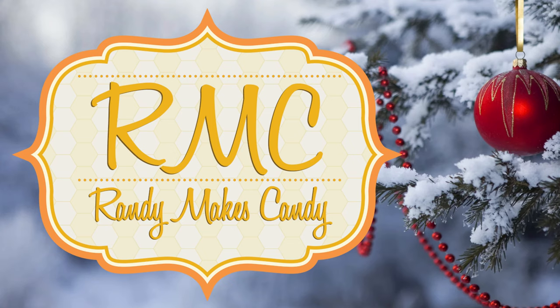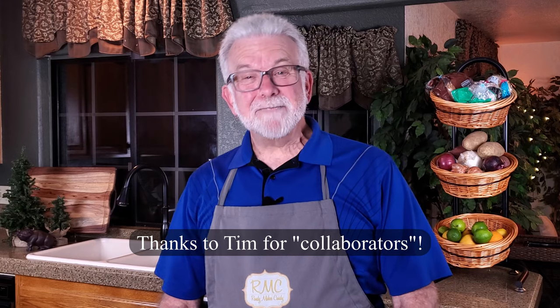I'm Randy and I make candy, and today I'm making sugar plums. Greetings, my confectionary collaborators, and welcome to Randy Makes Candy, where I help you make tasty treats that people love to eat.